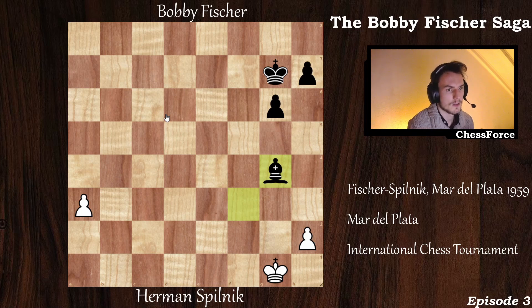A great victory by Bobby Fisher — the third game we are covering in this series. There will be more coming soon. Thank you for sticking with me until the end of this video. I really hope you learned something from this game, and I'll see you next time.